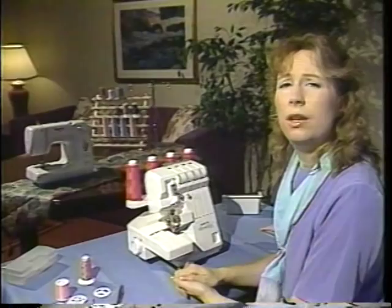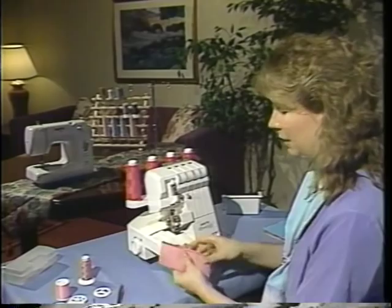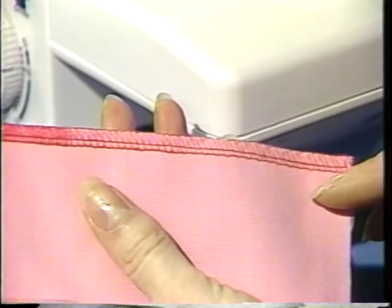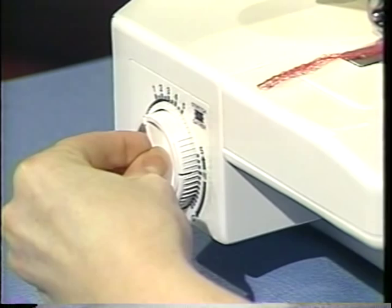Your Speedy Lock also has stitch length adjustment. You will use a shorter stitch length — a stitch length of one for decorative sewing, stitch length of three for average sewing, and stitch length of five for basting. The stitch length adjustment is on the left side of your Speedy Lock; it's the inner dial. You'll turn it toward one or all the way to five, and I'll readjust to three for average sewing.